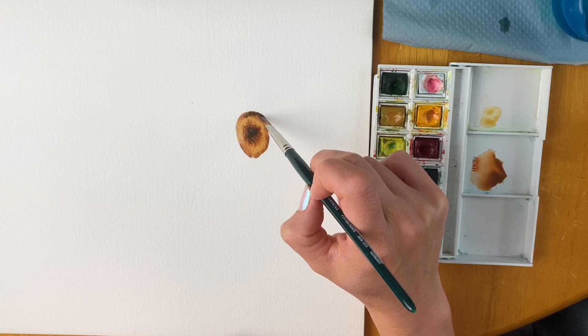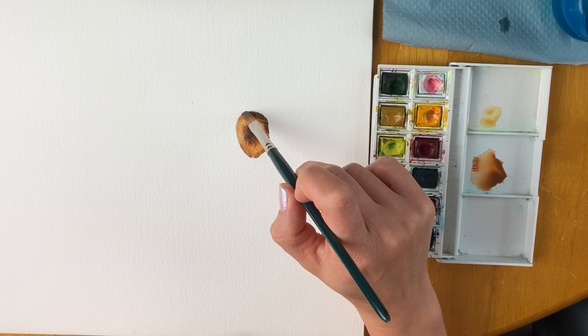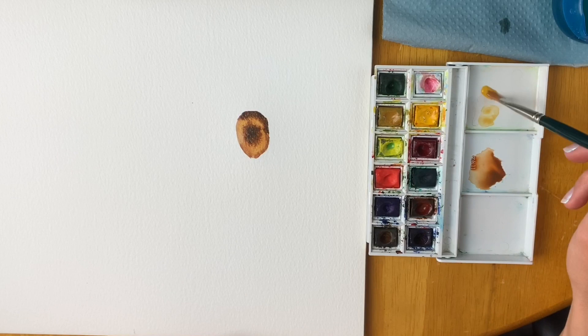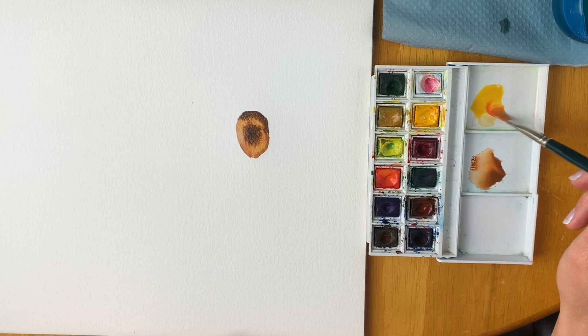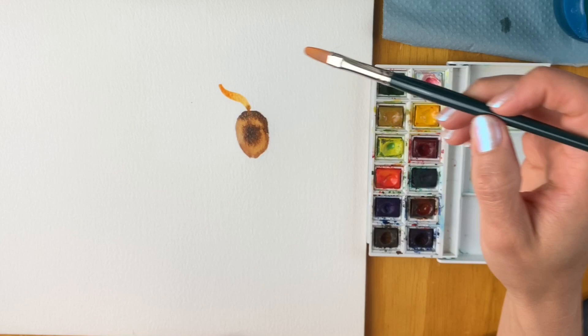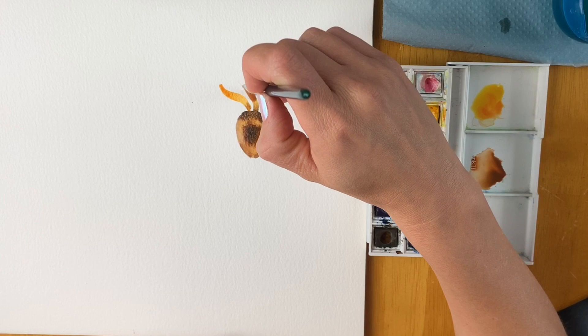Next we're going to focus on the petals. I'm going to use this wonderful cadmium yellow — just mix it in — with the tiniest bit of orange. Then we're just going to start doing the petals, using my paintbrush on its side, going in like that. I'm loving the way it's automatically blending. Starting from the centre now and working outward, going around doing the same.